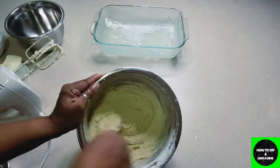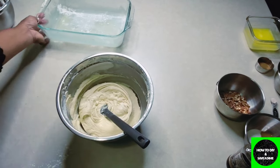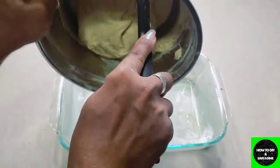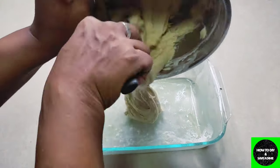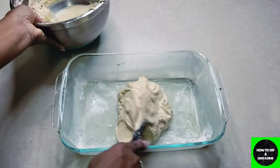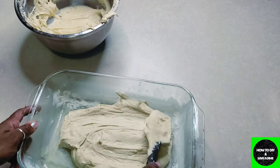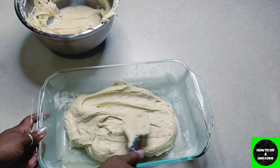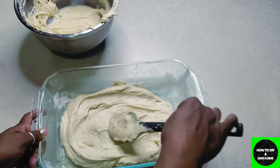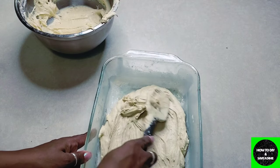Now here comes the fun part. Take your pan — I prepped mine with grapeseed oil and flour to create a non-stick surface. This is where you do the magic: only put a little of the batter into the pan first, because you're going to add the cinnamon-sugar swirl in the middle before you put the rest of the batter on top. Whisk the cinnamon and sugar together and sprinkle it evenly over that first layer of batter.